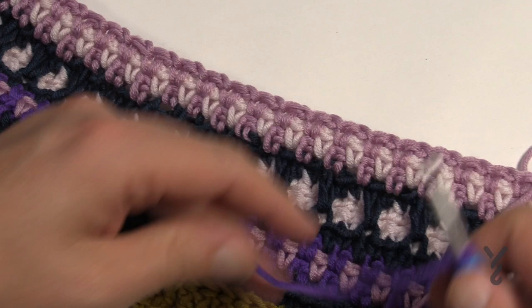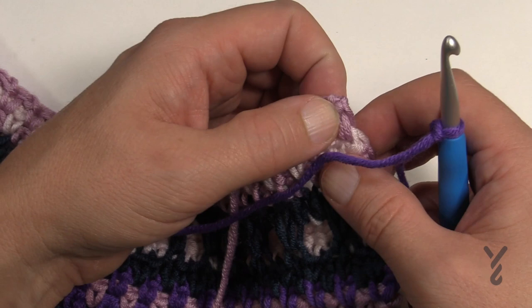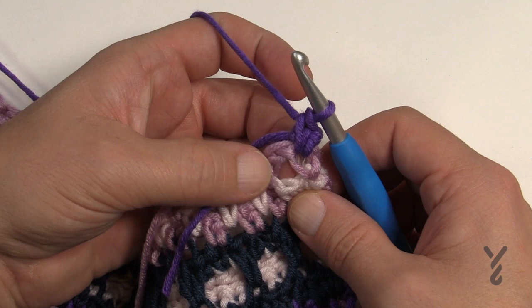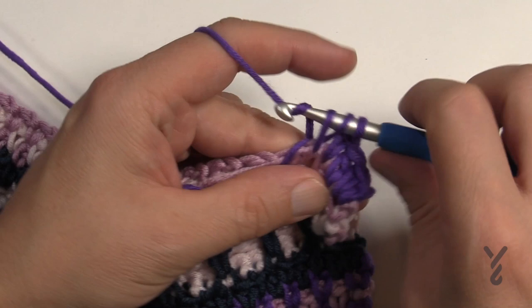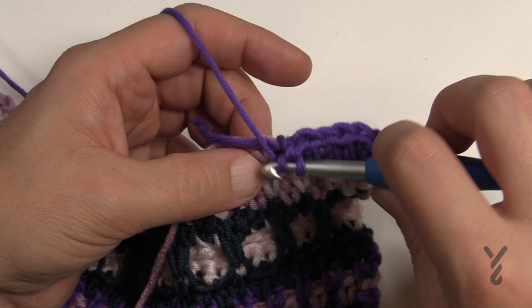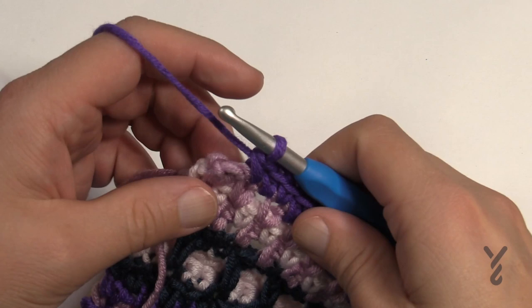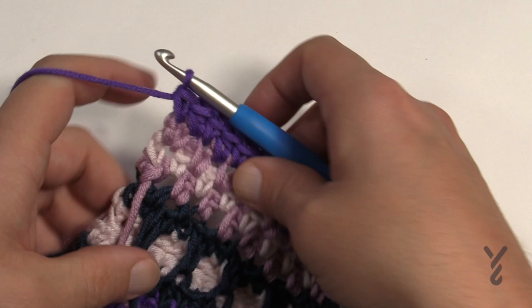Turn and bring back the purple. Join to the first single crochet, chain one, single crochet in the same stitch. In the next chain-one space, half double crochet. Then single crochet in the next single crochet, half double crochet in the next chain-one space — do that all the way down. Coming to the end: half double crochet in the space, then single crochet in the last stitch. One more row left.